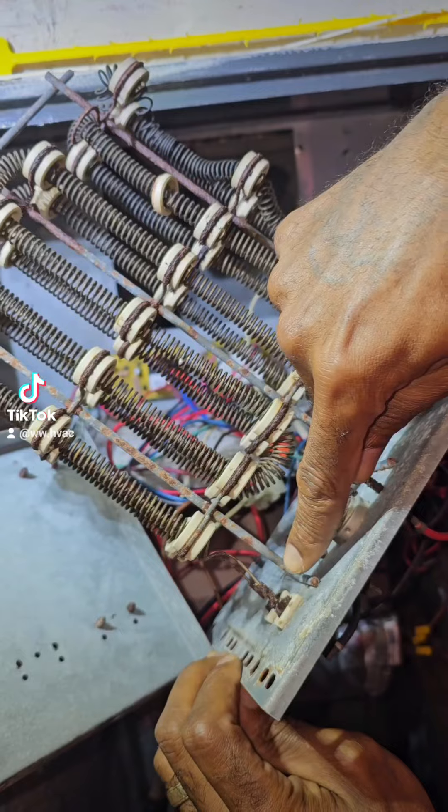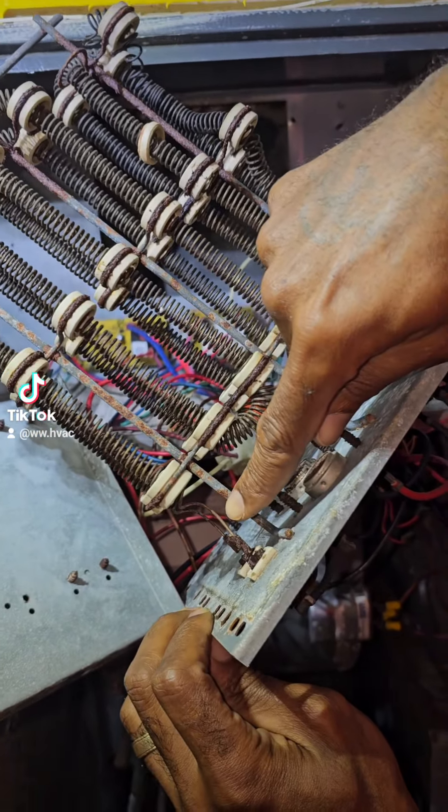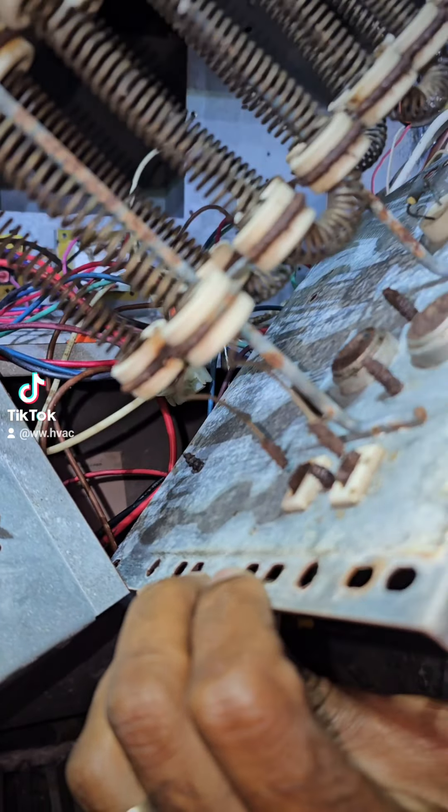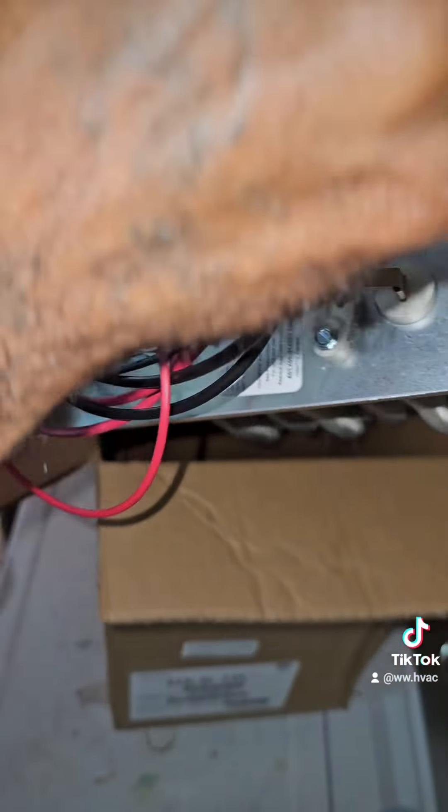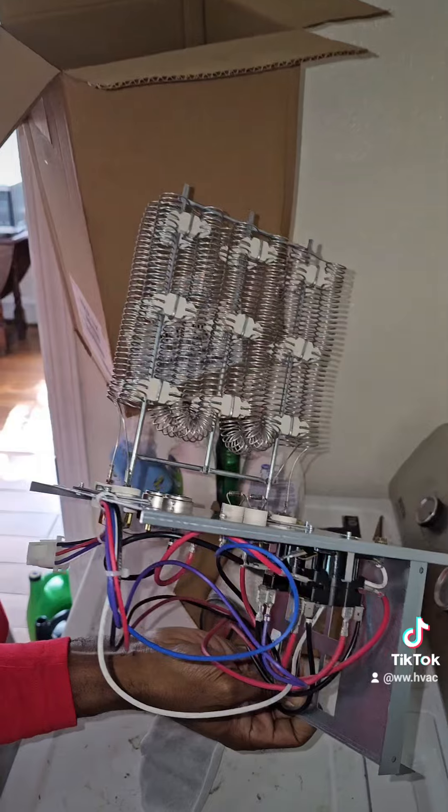So we pulled the heat kit out to take a visual inspection, and you can see where it rusted out on these two right here — one, two — so there's no continuity.